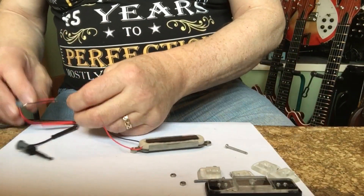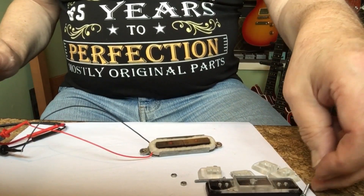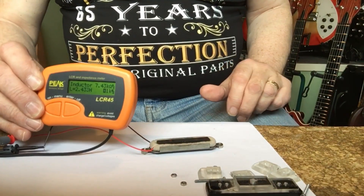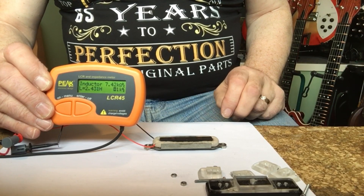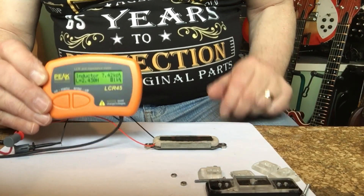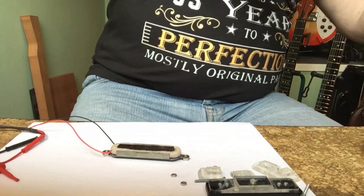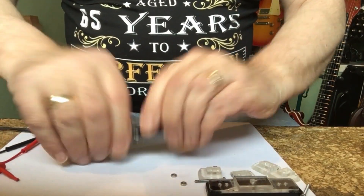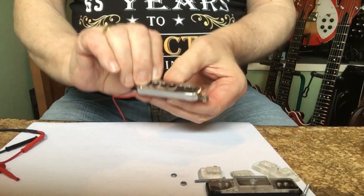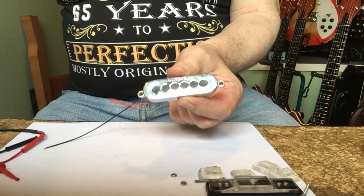One final reading just to see that we haven't damaged it in that process. And there you have it — 7.43 and 2.431 Henrys. It's not bad. That's pretty much it — one ready-to-go Burns Trisonic. Thank you.